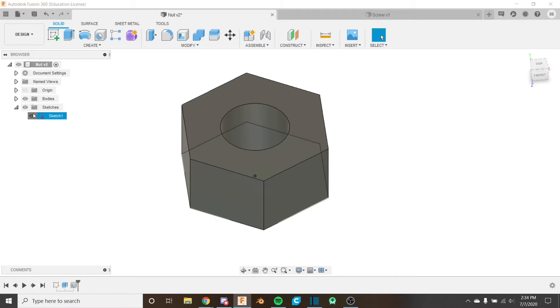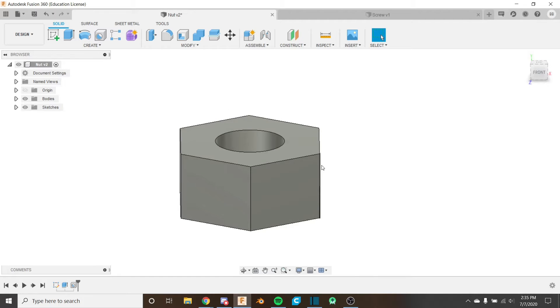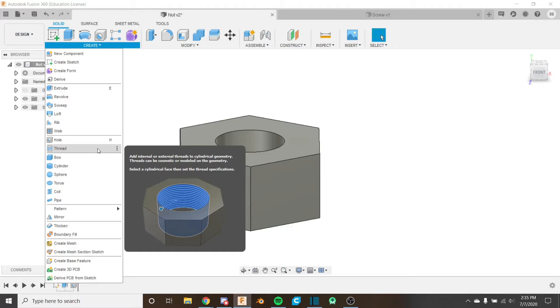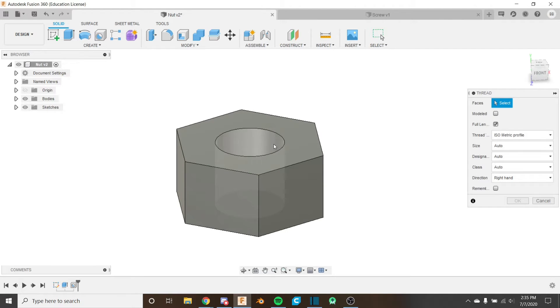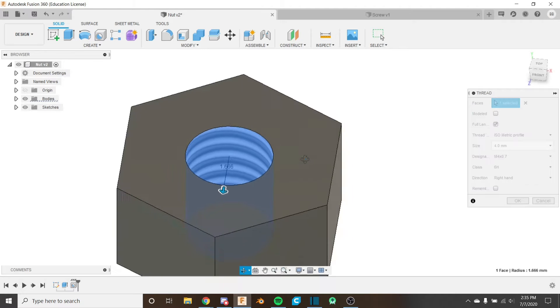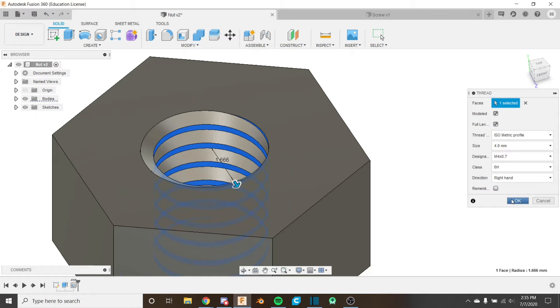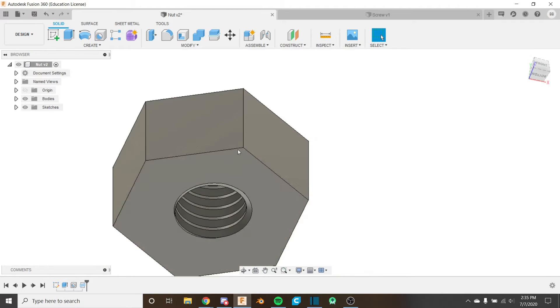Turn off the sketch if it hasn't automatically turned off. The last thing we have to do on the nut today is add the thread. In a couple of videos we'll look at how to add the tapered edges, but for now we just add the thread. Find it in the dropdown and select the face as our threaded face. It already knows M4 by 0.7. Right-hand thread, that's all good. Check 'Modeled' since we're going to be rendering this — it's easier to line up the screw in the nut that way. You can see it's actually changing the geometry. Click OK and now we have the nice thread.